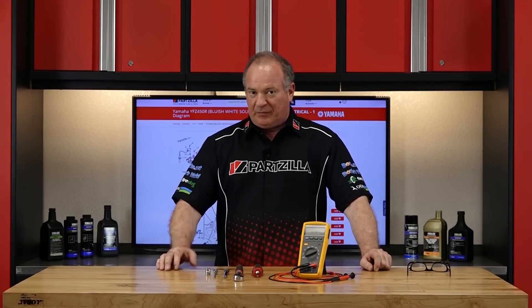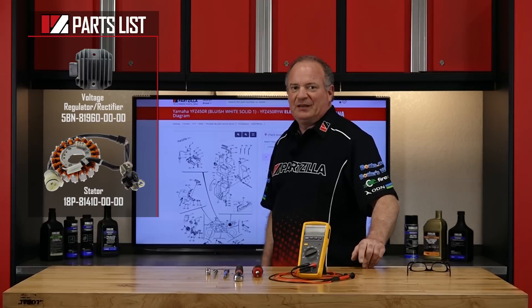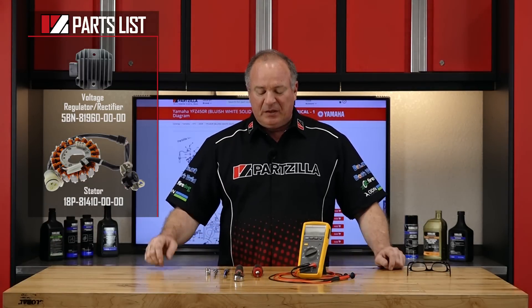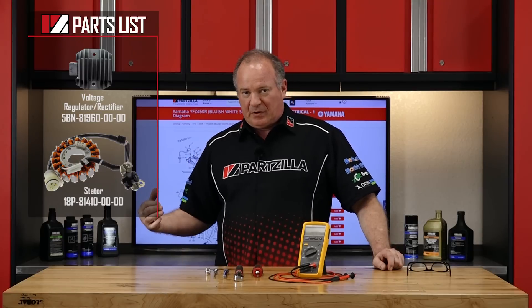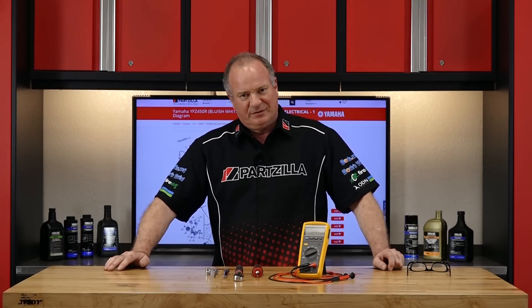As far as the parts go, if you reference our parts diagrams, that's going to show you where everything is on the machine and, more importantly, the correct part for your machine. So once you've got your parts and your tools together, we can jump over there and I can show you how to do it. Let's go.